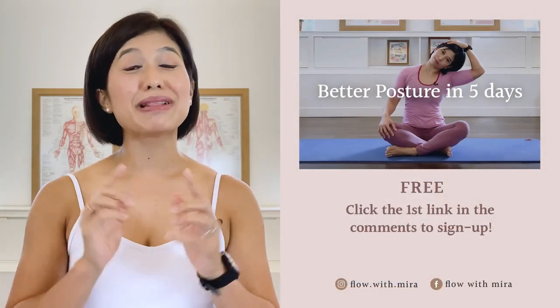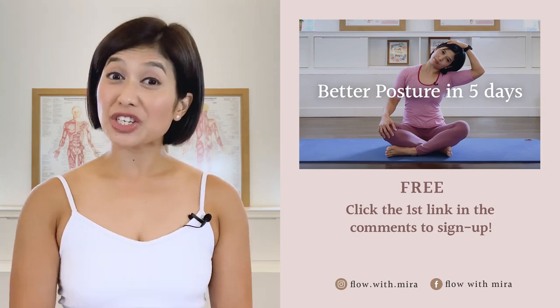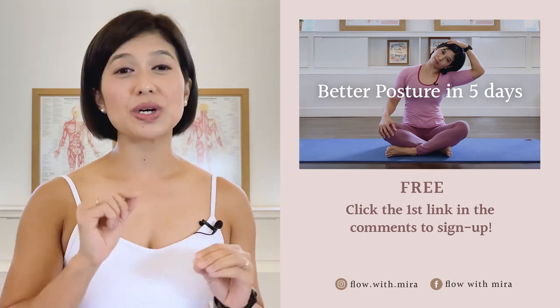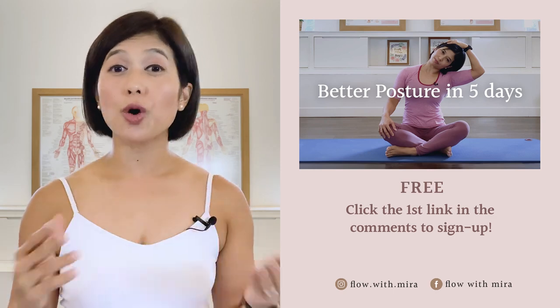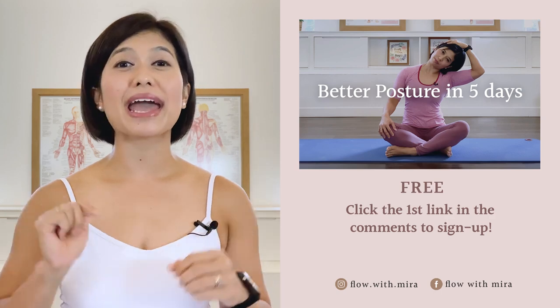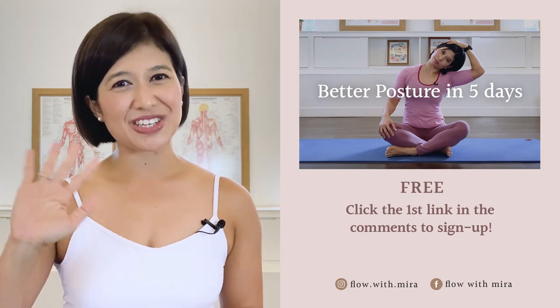Congratulations on completing the class — well done! I'm Mira, and I'm here to help you look and feel your absolute best through Pilates. If you enjoyed this video, you'll love my free Better Posture in Five Days program — click the first link in the comments and sign up. I'll instantly send you a daily email with a 15 to 20 minute workout each day to help open, stretch, and strengthen your posture. Your spine and body will love you! Don't forget to like and comment with any questions about Pilates, subscribe, and turn on notifications so you don't miss any of my free Pilates videos. See you in the next class!